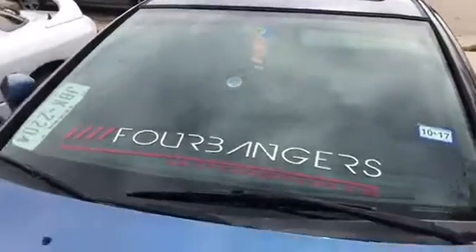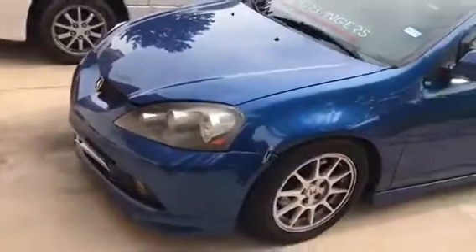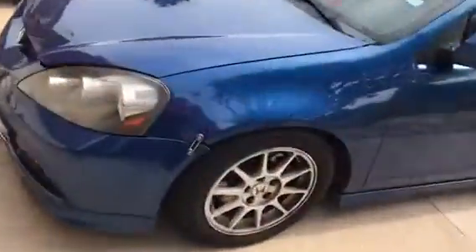The previous owner had it tuned by Four Bangers — supposedly it used to run NOS. I'm gonna go turbocharged instead.